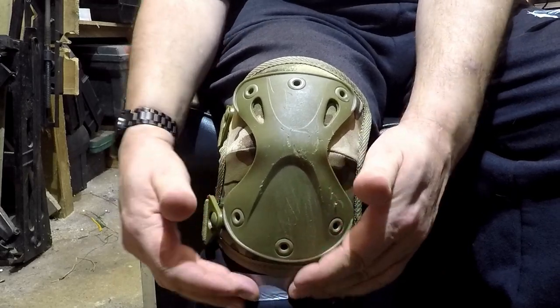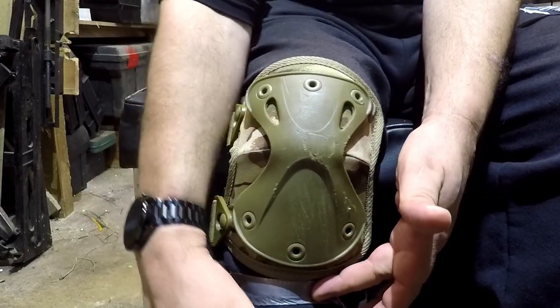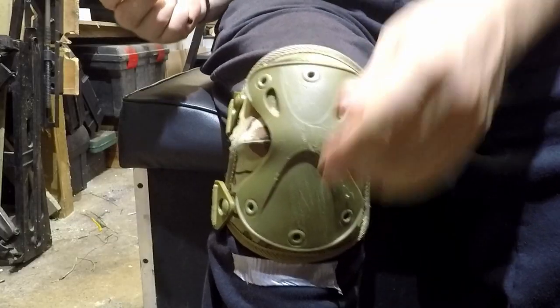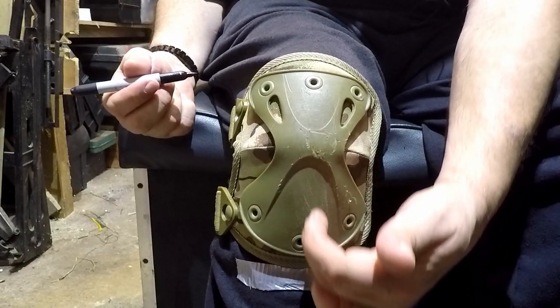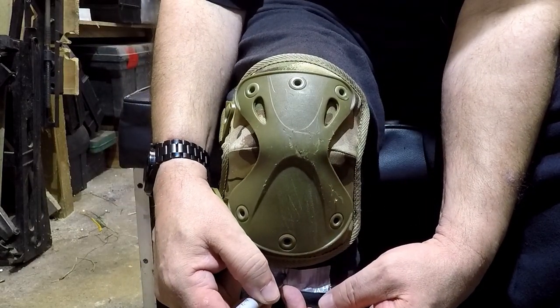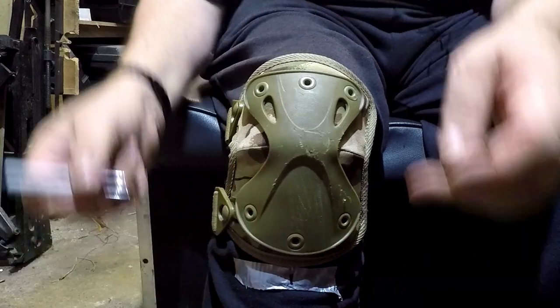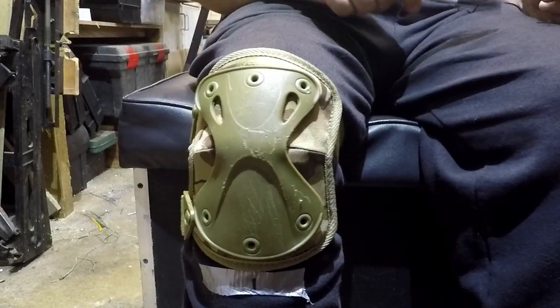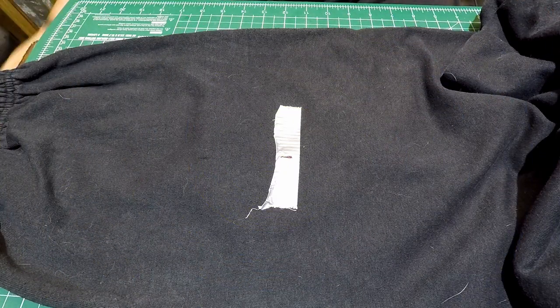You want it as level as possible, coming straight up your leg and straight across. Once you've got that in place, work out the center line going down onto that, so you can put a little mark showing whereabouts the center of your knee pad is. Do the same thing on the other leg, then you can take your trousers off.